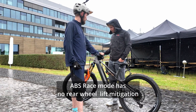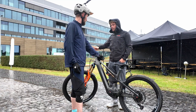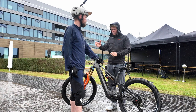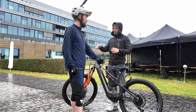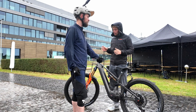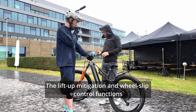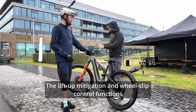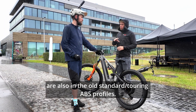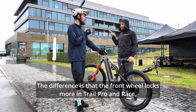In race mode, this lift-mitigation function is not available — there you only have wheel slip control based on your front wheel slip. When you overapply the brake on gravel and your front wheel is locking and sliding, there's a point where the system takes brake pressure out and adapts to the riding surface to keep your front wheel turning again. So the basic functions are lift-up mitigation and wheel slip control — both are also in the other ABS products like the standard ABS. The big difference in the new profiles is that the front wheel locks more compared to the standard brake.